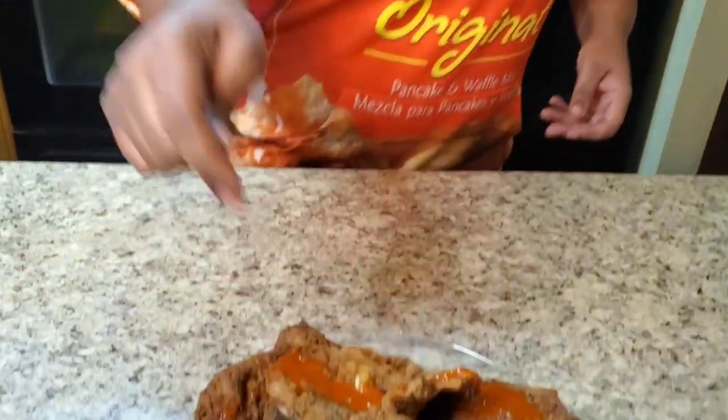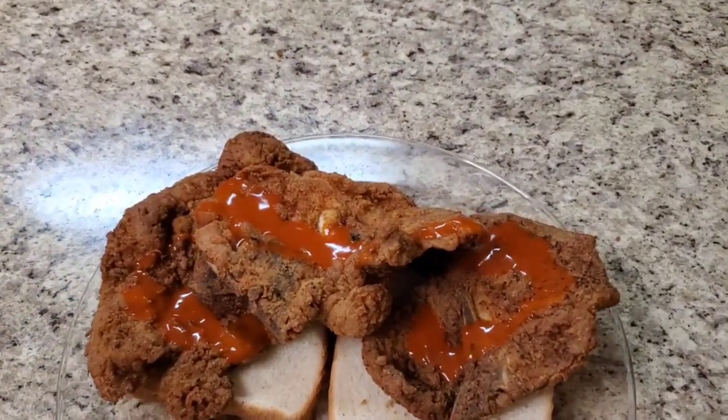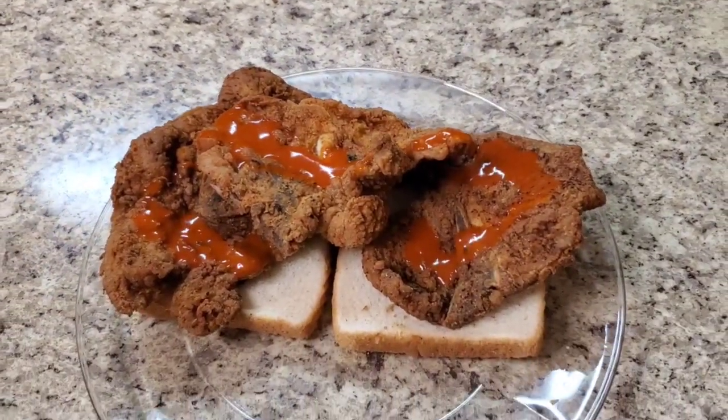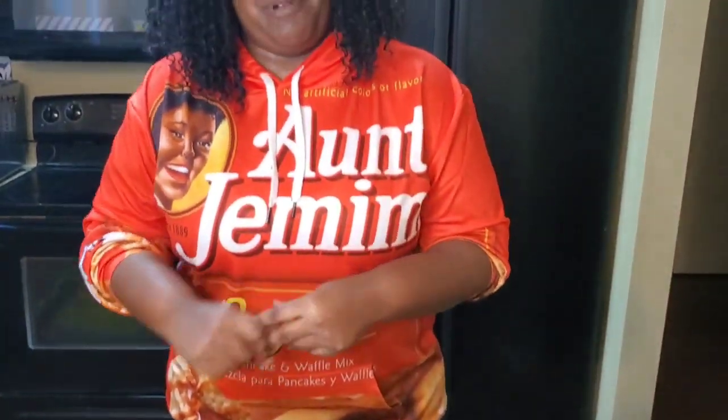Now this is how we do it down south - we put it on some white bread with some hot sauce. Yeah, she cute! I'm telling y'all, y'all probably saying what the heck - white bread. Not no wheat bread, no healthy junk. The cheapest kind of white bread you can find - put it on that white bread, put some hot sauce on it, your favorite hot sauce.